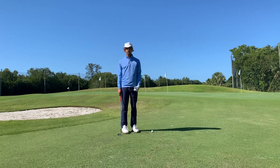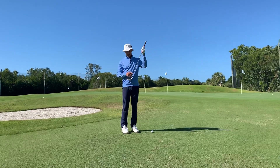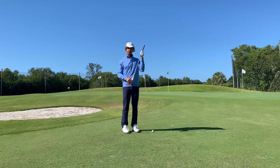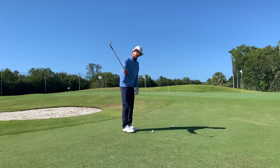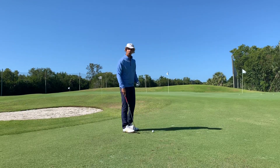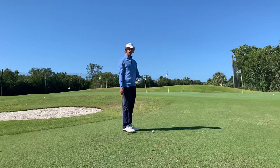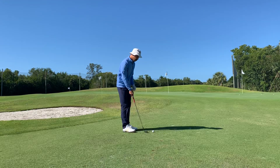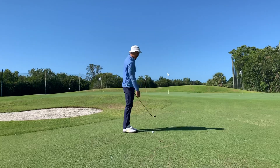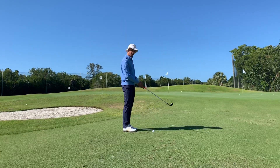Quite often what happens with players — the cause of a shank — is hitting the hosel of the club, the part where the shaft comes down into the club head. The only way this can happen is either the player coming too far across the ball, allowing the hosel to get there first, or the player taking the club too far inside and shoving the handle out. Quite often we see players trying to guide the club head towards the ball, which pushes that club head out and causes that shank off to the right.